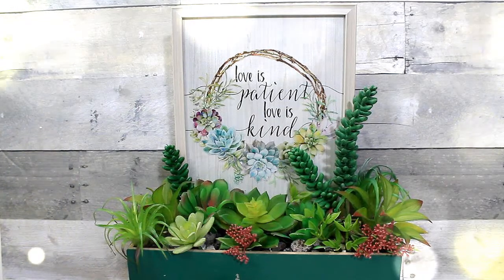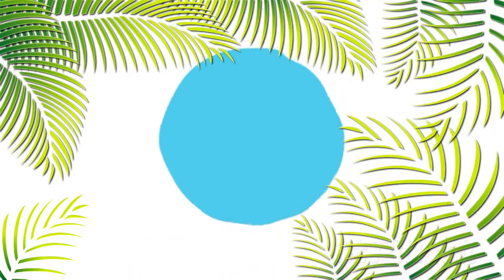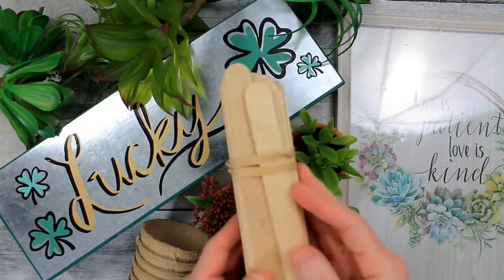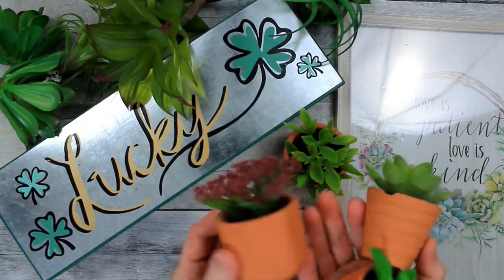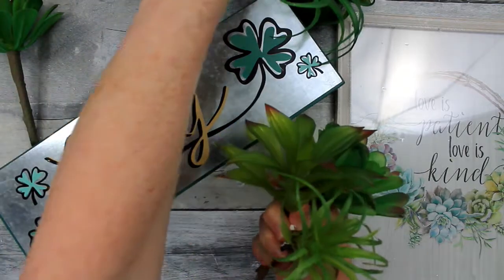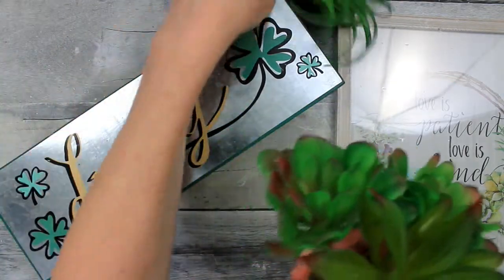Today we'll make this succulent planter box. We're going to start off with some larger popsicle sticks and succulents of all different sizes — some that are potted and some that are picks. They came from Dollar Tree and the thrift store, which have a nice variety. Dollar Tree even has some pastels right now.